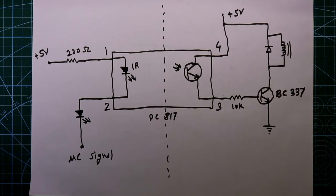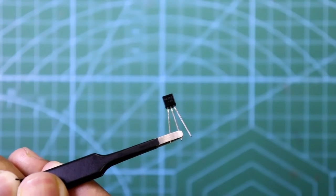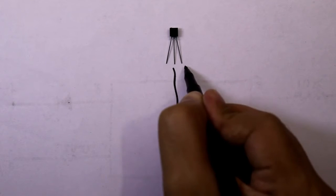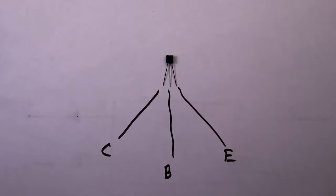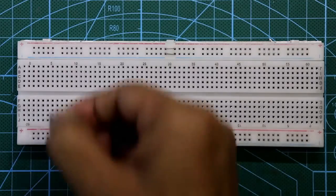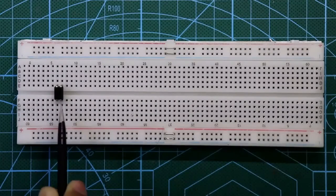Now let's see this on the breadboard. See the pin diagram of the transistor — if you keep it like this, the middle pin is base, this pin is emitter, and this one is collector. This is the pin diagram of BC337. Now put the optocoupler — this is pin number 1, this is pin number 2, this is pin number 3, and this is pin number 4.